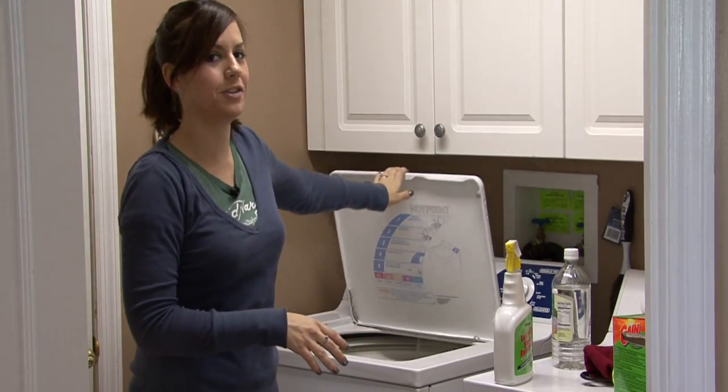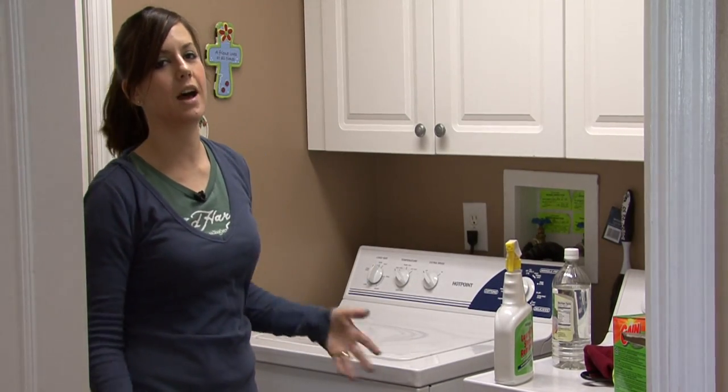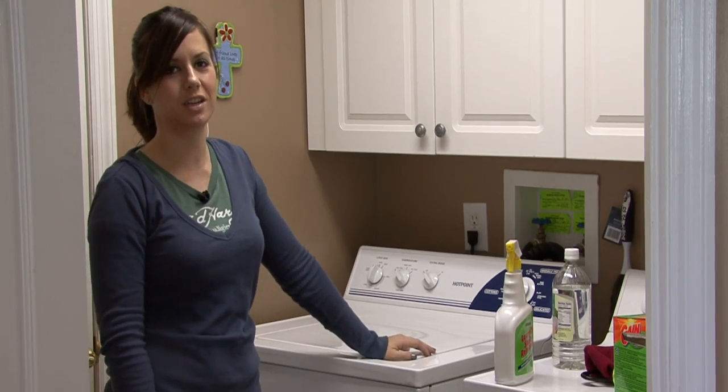It's that simple, just make sure to do it often. I'm Rachel Etuzas and that is how you wash pillows in the washing machine.